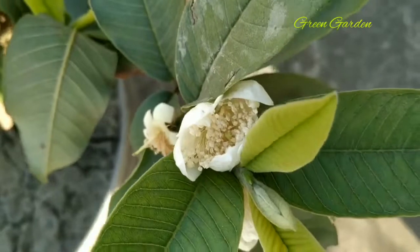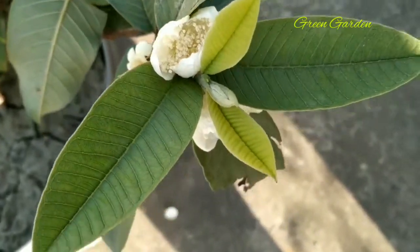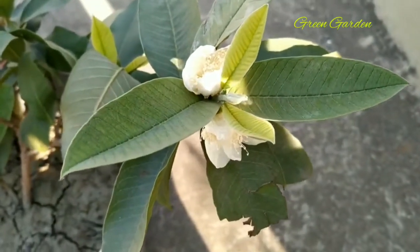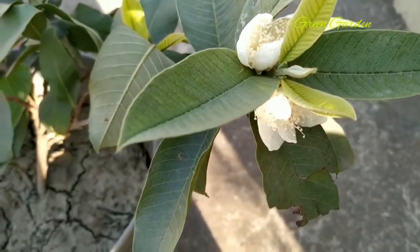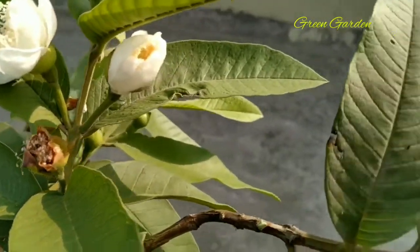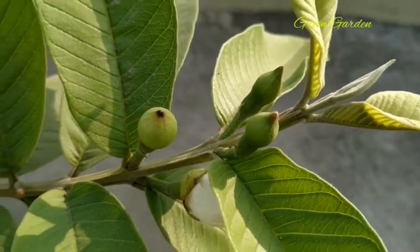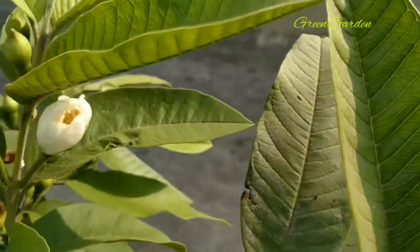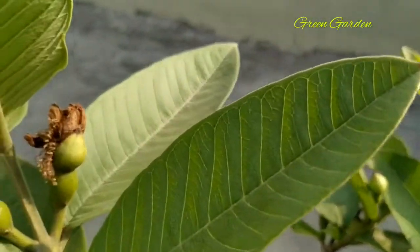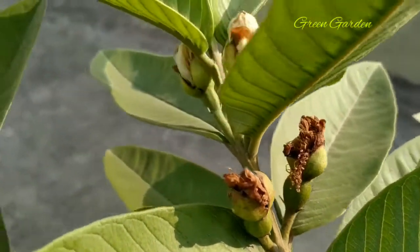So when natural pollination is not possible and fruiting is not there, you can go for hand pollination. See my guava plant - how many flowers it is giving. It is a very small plant, but there are a lot of flowers. These are the already pollinated flowers.